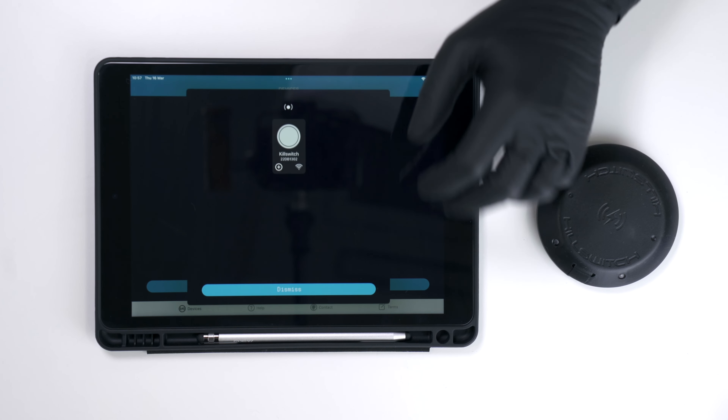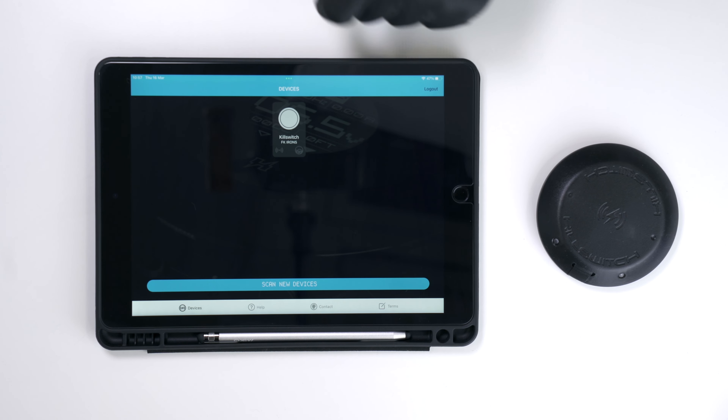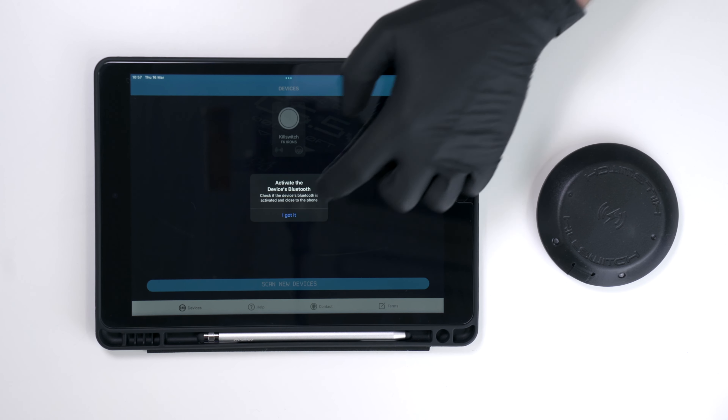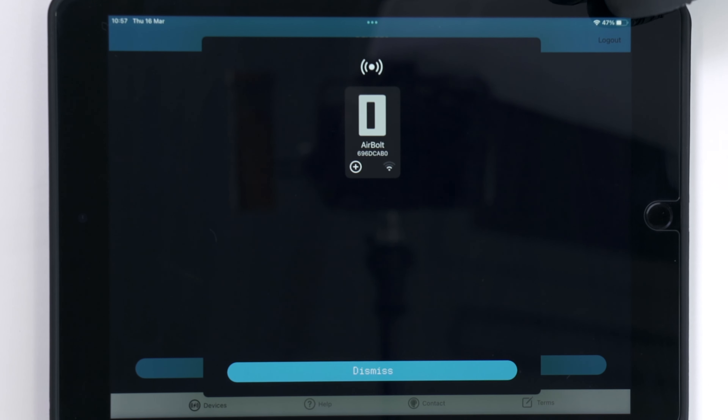It's even easier to connect the Killswitch to the DarkLab app — just open the app and scan for devices while near the Killswitch. Only one device can be connected at a time, although devices which are turned off or are charging will automatically disconnect. So if one battery is charging, the switch can be connected to another.